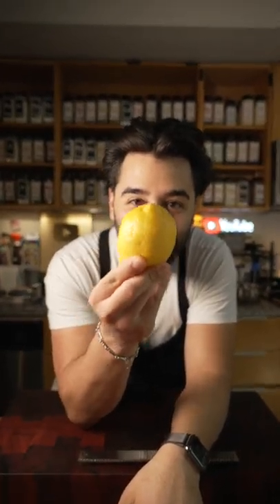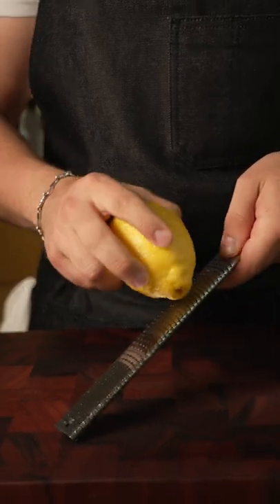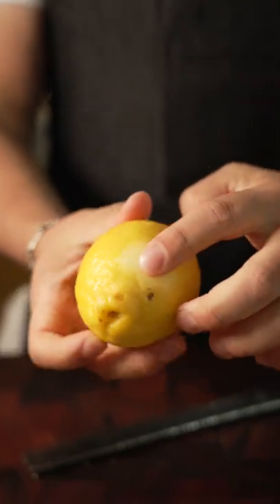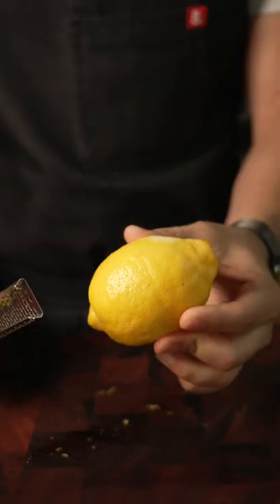Alright keyboard chefs, today I'm going to show you how to zest a lemon. If you've zested a lemon before, typically people will do it like this — they'll just go back and forth. But that kind of sucks; you're just going down one area and it's not very consistent.